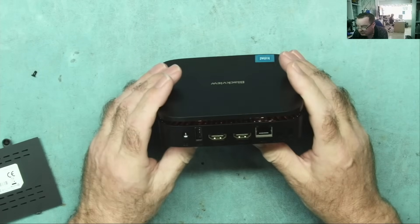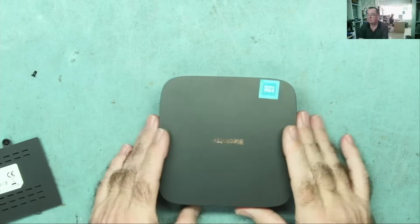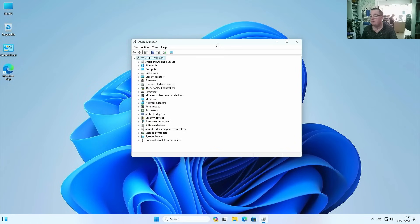Let's try the machine without the expansion on. Very quickly and painlessly, it asked me a few questions as it booted up Windows 11 and that was it. The SSD is there as we'd expect, and all the devices seem to be installed. The machine has built-in Wi-Fi and built-in Bluetooth.